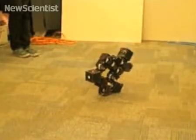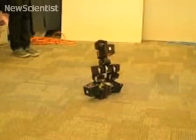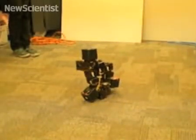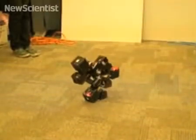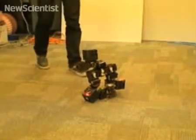Modular robots are capable of a variety of configurations and modes of locomotion, including bipeds that can stand up and walk. Modular robots can also be robust in a variety of situations, as we will establish in this video.